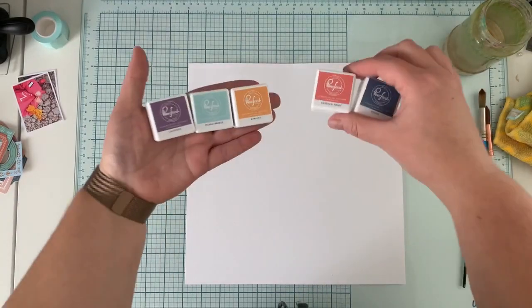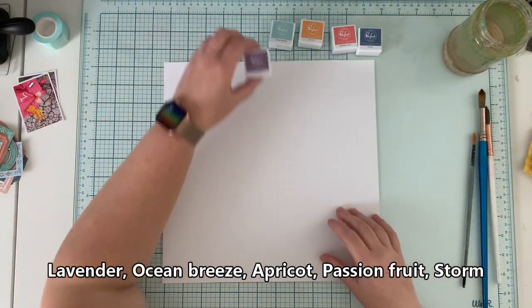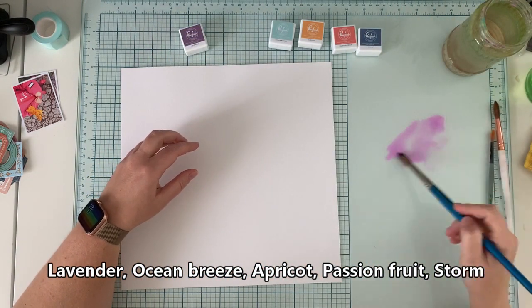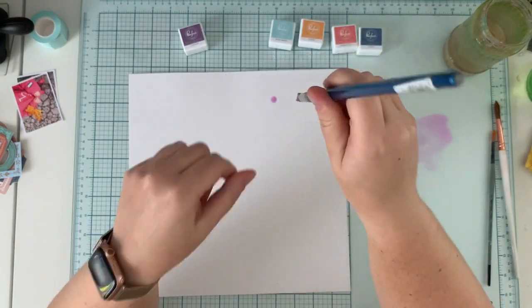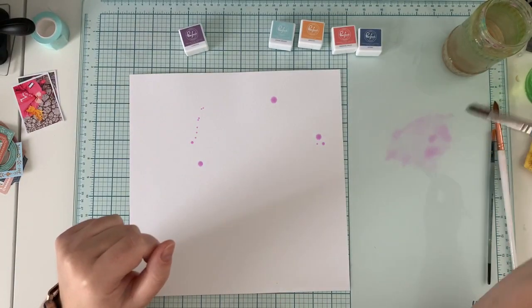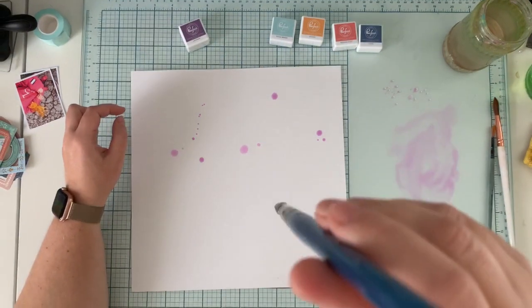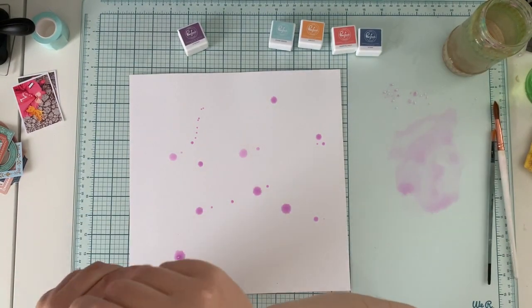Hello friends, it's Anna Komenda here. Welcome to my next video. Today I'm going to create a layout using the Days of Splendor collection and some inks. All the colors of the inks are listed on the screen. I was using mini ink cubes — I had a bigger set with four of each color — but you can use regular inks. It doesn't have to be the small size; it's the ink itself that matters.